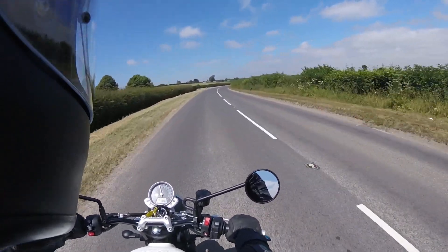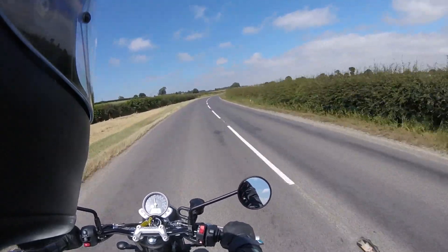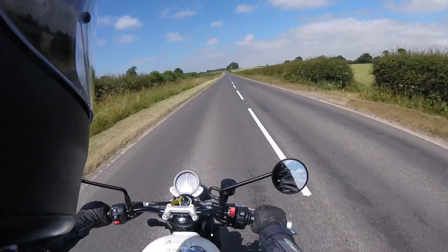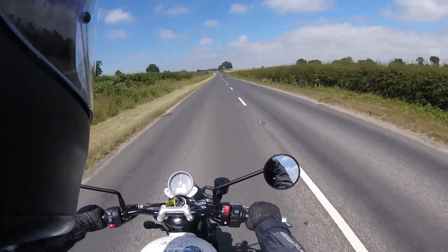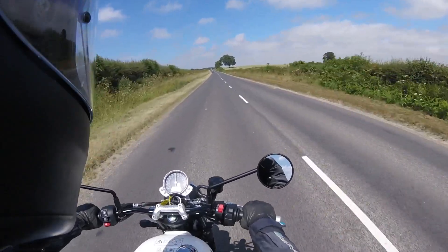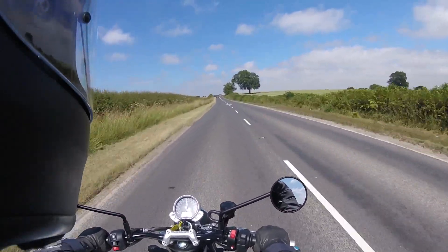If you put some soft panniers on it, or even just a roll-top bag on the rear — because it's got that big seat — I even think it'd be good for some touring. Long weekends I think it'd be fine. You probably wouldn't want to travel from the UK to Spain for a two-week tour, but a long weekend in Scotland, something like that, would certainly be doable.